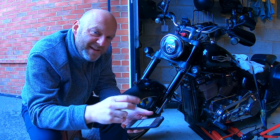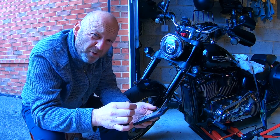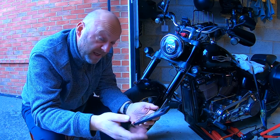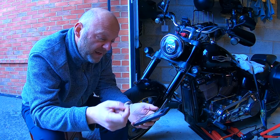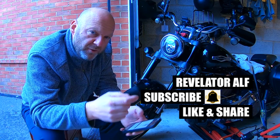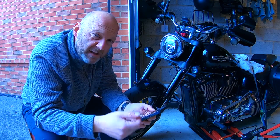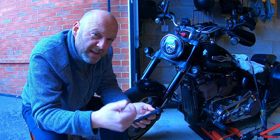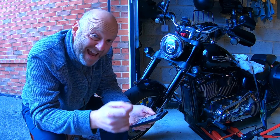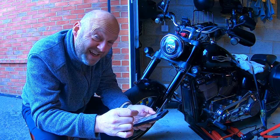For the 2018 and 2019 Softails: for the FLDE, FLHC, FLHCS, FLSB, FLSL, FXBB, and FXLR, the minimum is 2 and maximum is 16 pounds. For the FLFB, FLFBS, FXBR, and FXBRS, it's between 8 and 21. For the FXFB and FXFBS, it's between 1 and 13. And the FXDRS is between 13 and 17.